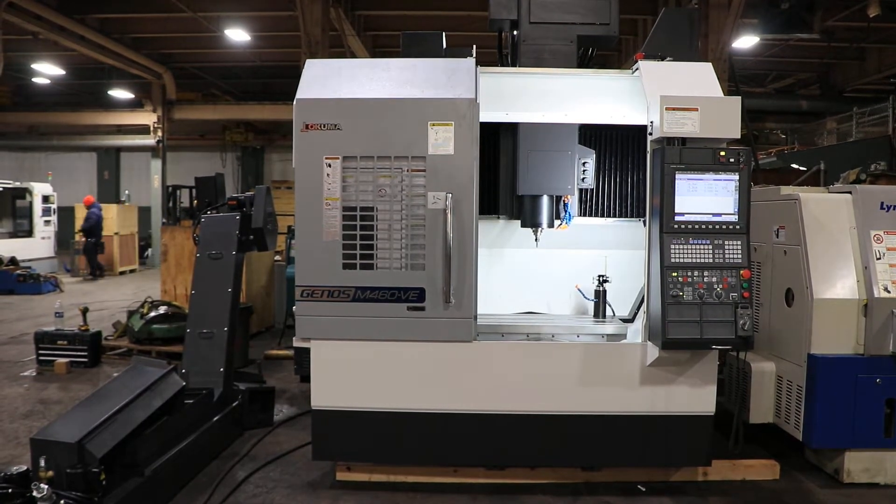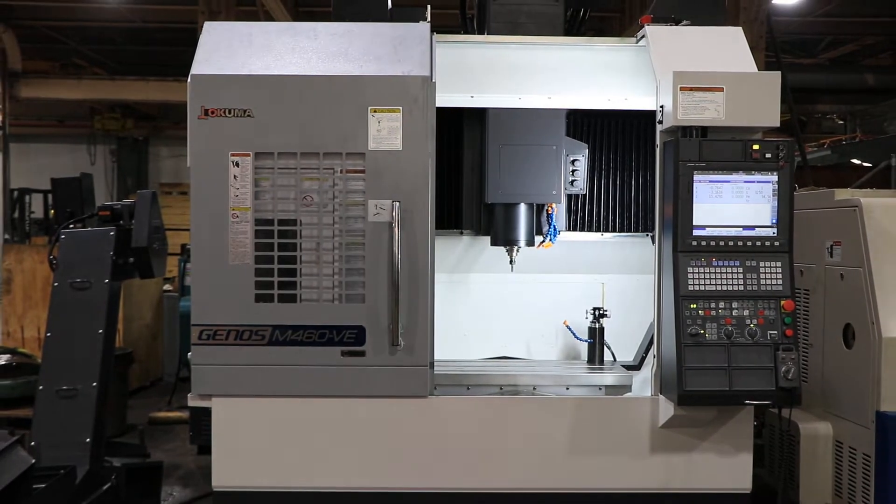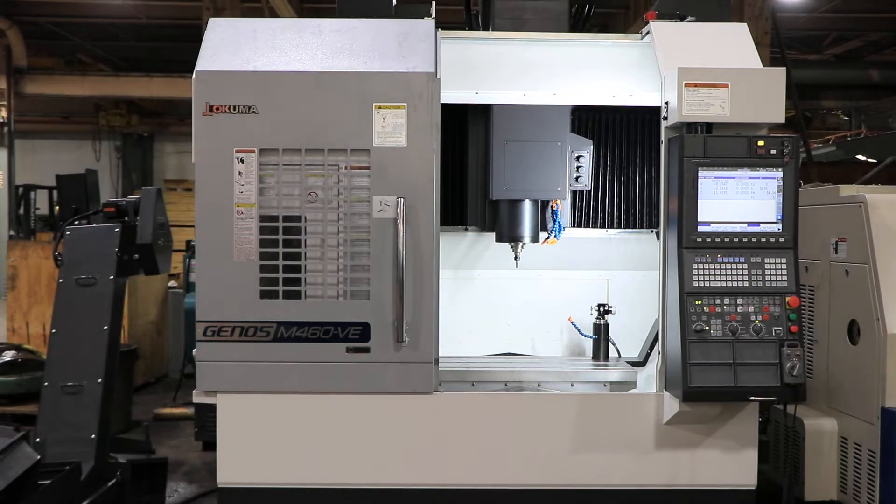We have an Okuma CNC Vertical Machining Center, model Genos M460VE. The machine was new in 2019. We're going to run it for you.